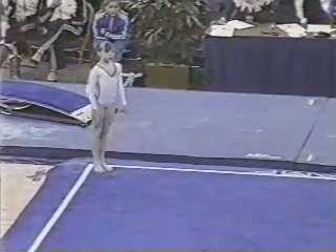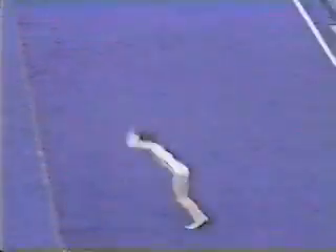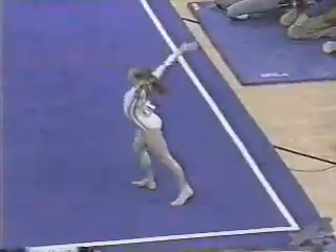And here's Daniela Silivas. Round up back handspring, full twisting double back — very nicely done.